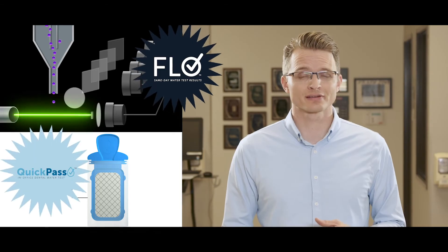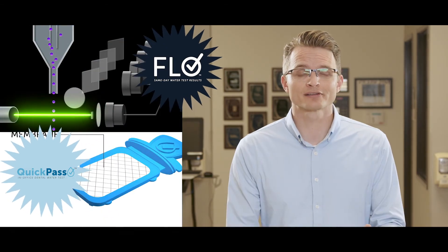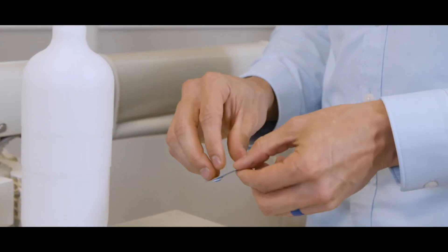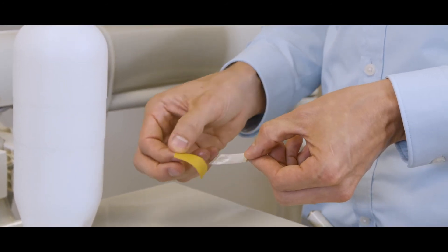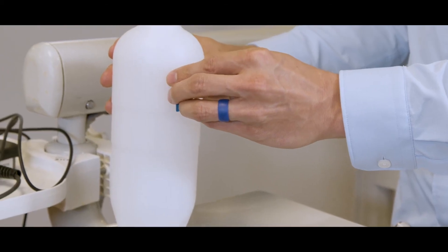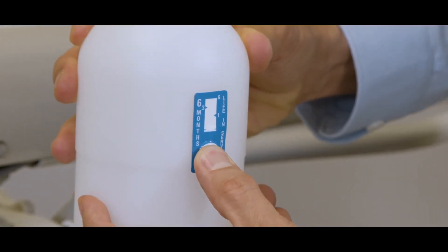Replacing your blue tube at proper intervals is one of the most important parts of making sure you pass waterline compliance testing — after all, that's why you've chosen blue tube, because it's backed by science and proven in practice to be effective. Here's how this little guy works: once you've installed your blue tube, remove the adhesive tape from your six-month replacement indicator and stick it on your dental unit water bottle or maintenance calendar. Activate it by pressing the power button.